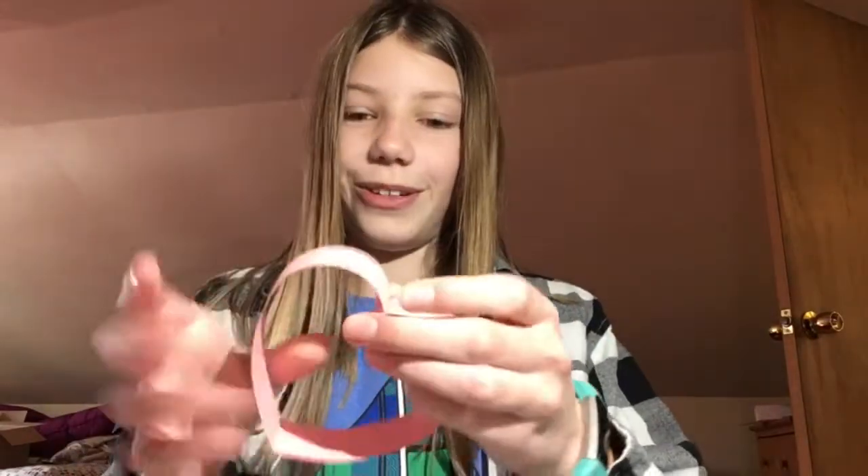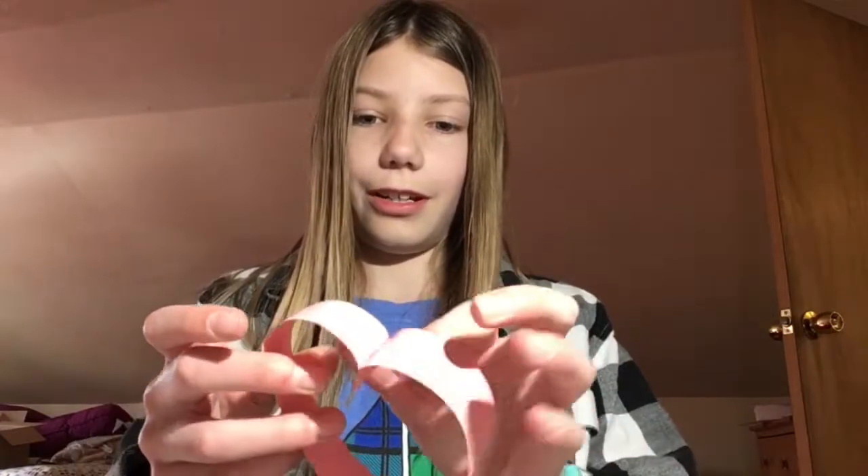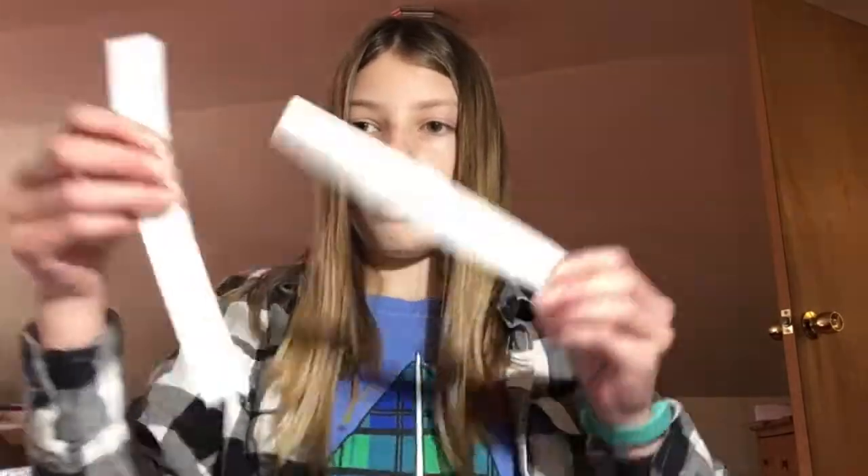Wait for the glue to dry, and you can make another heart while you're waiting. You're going to want to do the same thing with your other pink piece of paper and then your two white strips of paper. Now you should have two white hearts that are both pretty small, and then two bigger pink hearts. You're going to want to take all your hearts and lay them out on the table as shown.